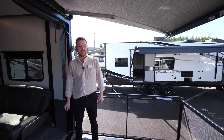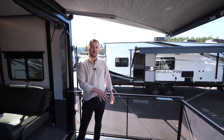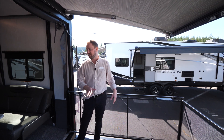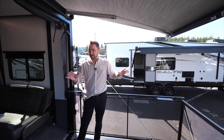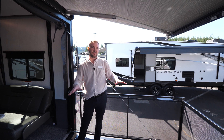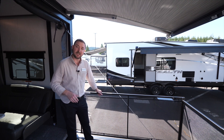We're out here on the deck of the 346 GSLR. A couple of cool things to note: you've got a 3,000-pound ramp door, so that's plenty of weight rating to pull in any of the toys you might be trying to load. We're in the deck setup right now, which has a 2,000-pound weight rating.